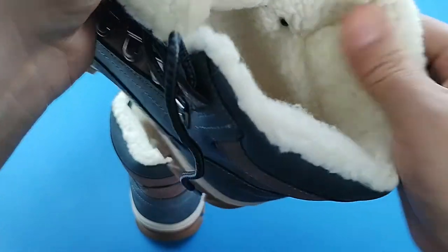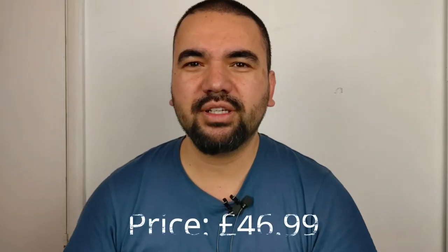Inside, I can feel it's going to be very warm on my feet. The only problem I have is it hasn't been stitched — it's been glued. But some glues are stronger than others. The price is £46.99.